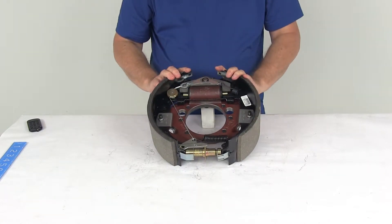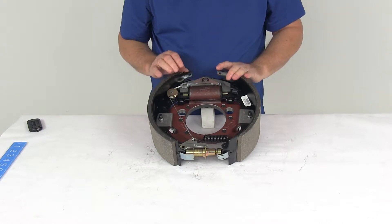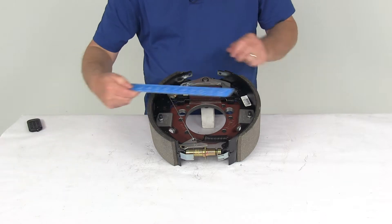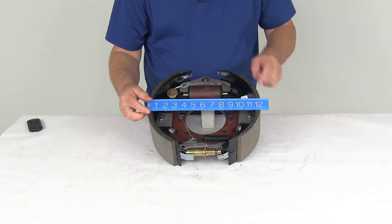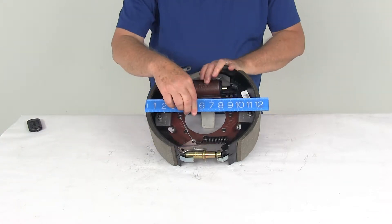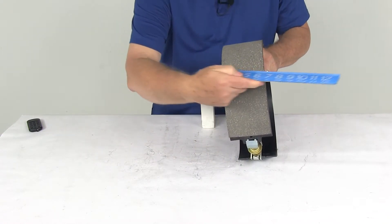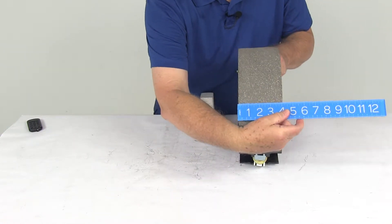The specs on this: it is 12¼ inch by 4 inch wide. The 12¼ inch diameter is measured from this shoe to this shoe — if we put a ruler on that, you can see it's right at 12¼ inches. The width will be the pad size or width, which is going to be right at 4 inches wide.